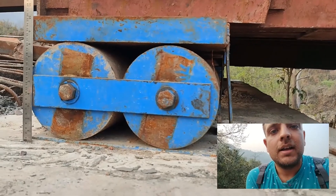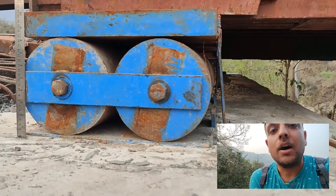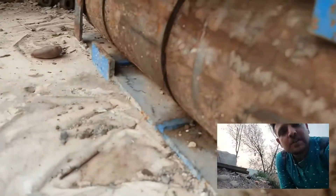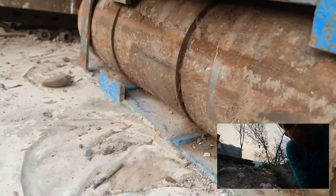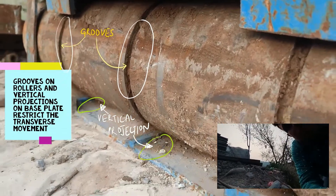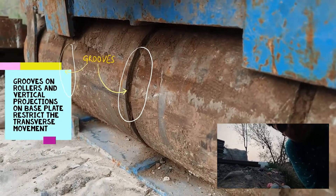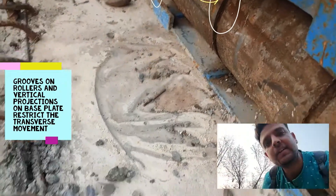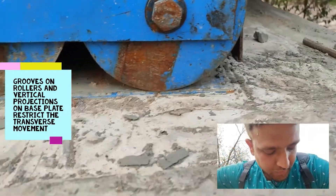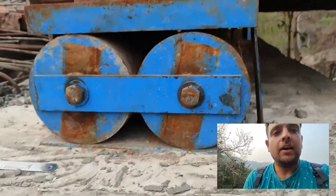If we have a multi-roller bearing, it is allowed to move in the longitudinal direction but is restrained in the transverse direction. You can see a groove on the cylindrical part of the bearing and small vertical projections on the base plate. The bearing rests directly over them, and to restrict transverse movement, these vertical projections fit into the grooves of the bearing, providing resistance.